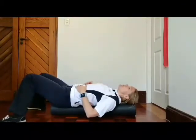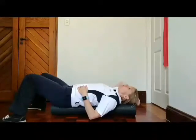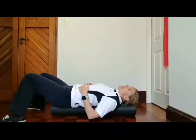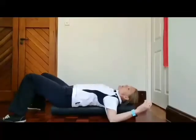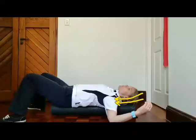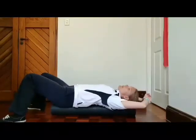You can relax here in this position for five or ten minutes depending on how long you've got and how comfortable you are. For an extra stretch, you can get your arms out wider in the 'I surrender' hands-up position, which will give you a stretch at the front of the shoulder.